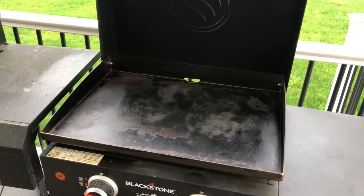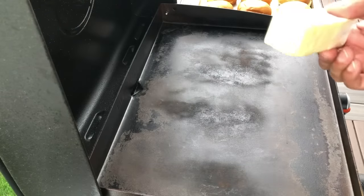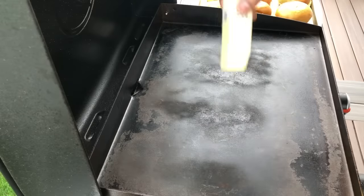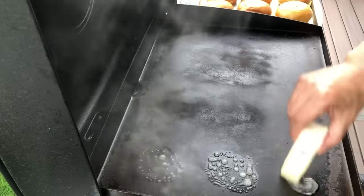The grill's been going for a good five, maybe ten minutes — it's super hot. I'm going to put the butter down first. I have a stick of butter here; the easiest way is to peel the paper back a little bit and just rub it on. There's a little bit of water coming off it because I got these out of the freezer, but that's fine.